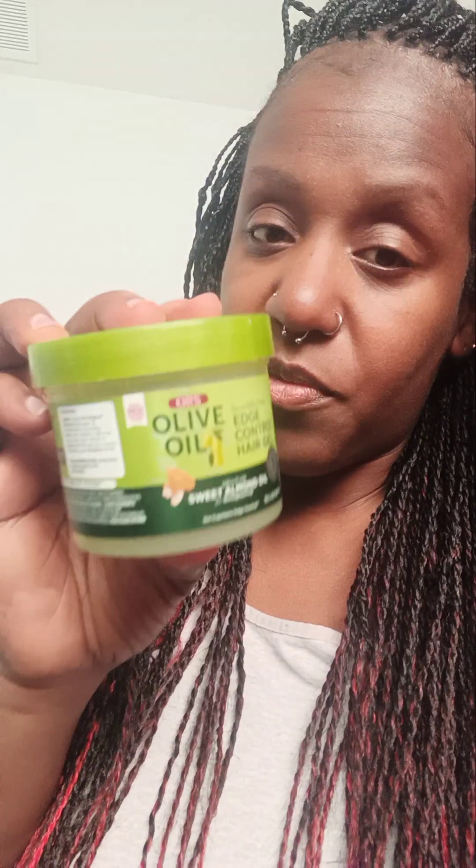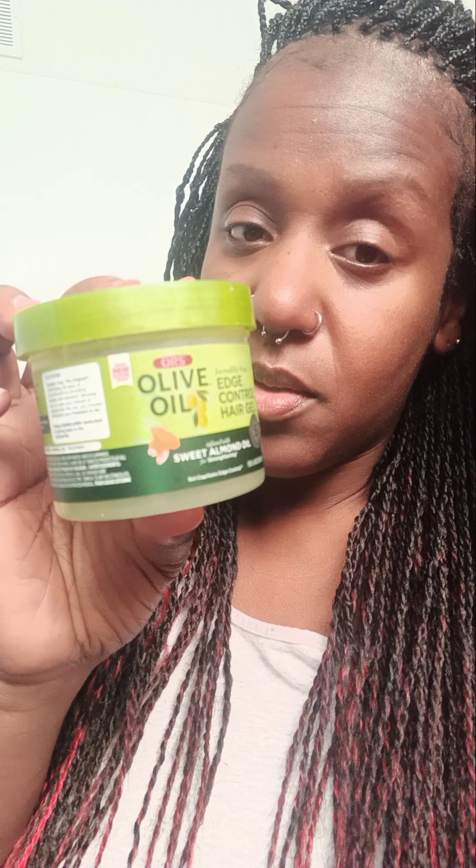I'm not the type of person that keeps their secrets — on this channel I'm very open. If somebody wants to know how I make my edges look full when I don't have any, let me show you what I use. I use this very thick edge control — it's the Olive Oil Organic Root Stimulator Hair Drill edge control — to lay the edges down first. Let me open it and show y'all.